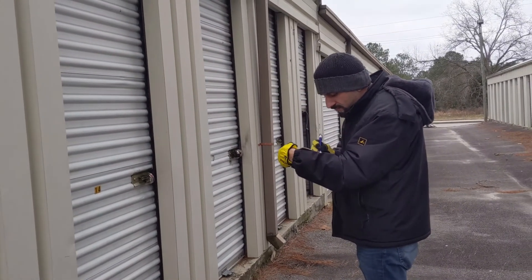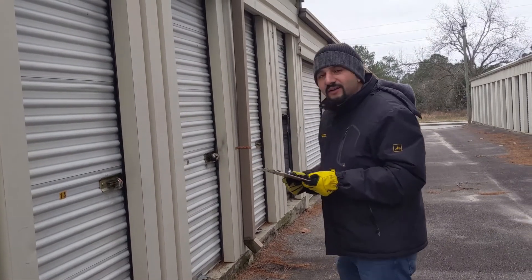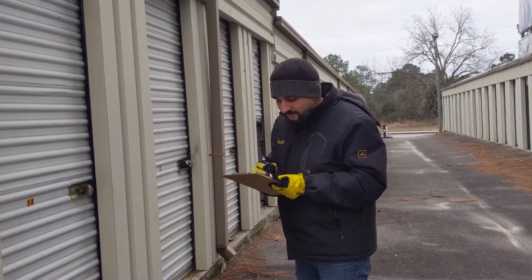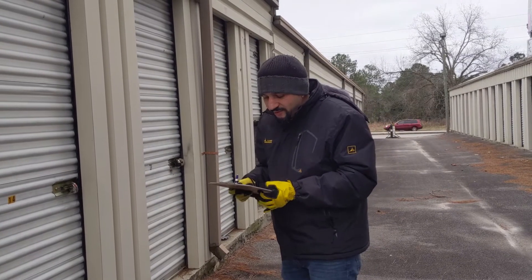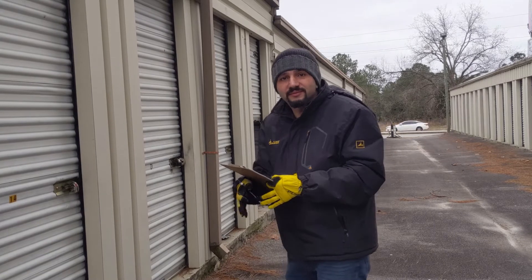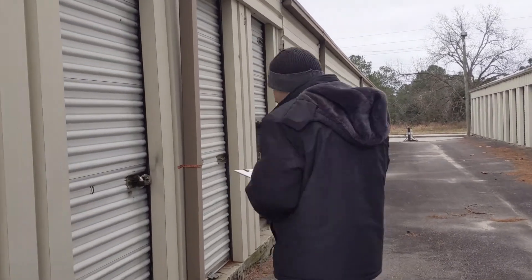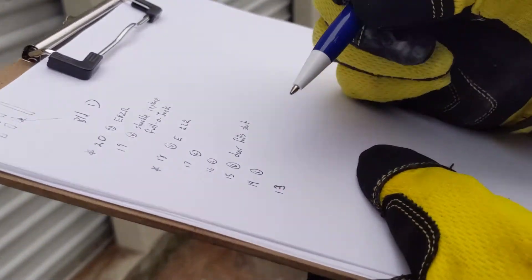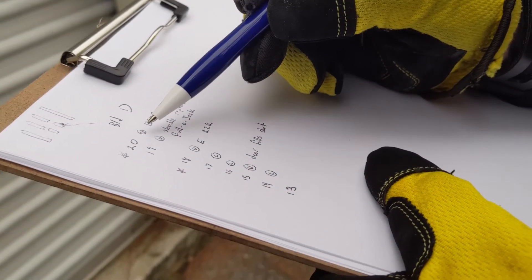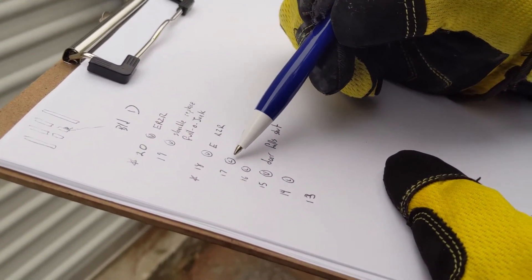What are you doing? Writing down if they're locked or unlocked. All the ones that are unlocked, we'll open them and see if they're empty or ready to rent. Let me see your sheet of paper so everybody can see what it looks like. That's how you do it. U is for unlocked, L is for locked.